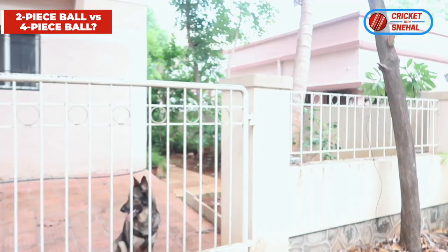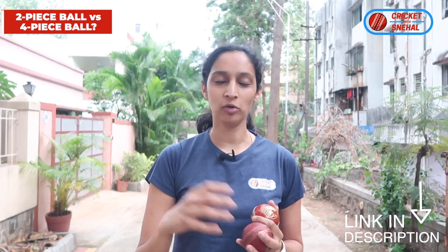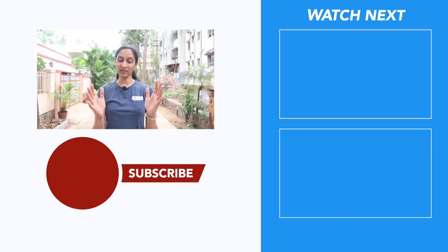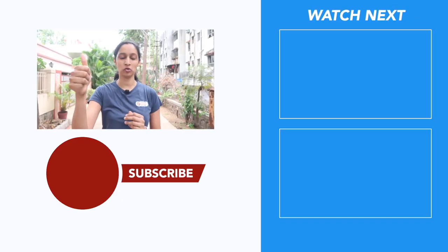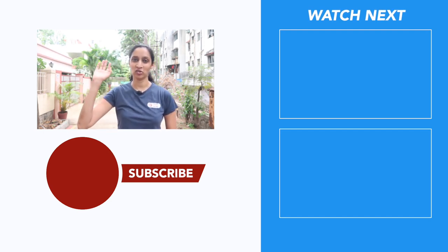How do you throw the yorker? I have made videos on all these topics — links are in the description. I have also linked my free guide on how to be a good batsman, so you can download that too. I hope you liked this video; if yes, hit the like button so it reaches more people. See you next time. Be positive, keep smiling, enjoy your cricket.